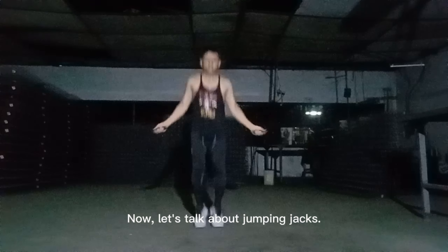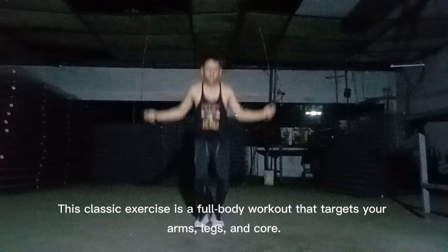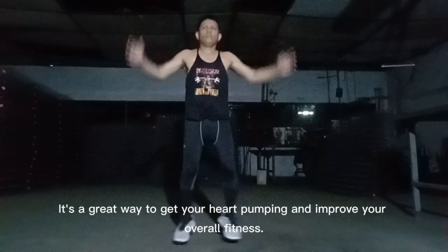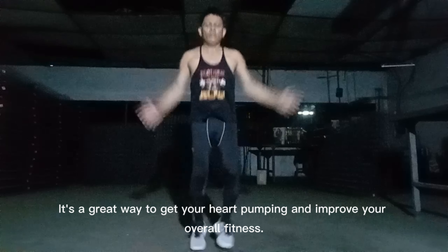Let's talk about jumping jacks. This classic exercise is a full-body workout that targets your arms, legs, and core. It's a great way to get your heart pumping and improve your overall fitness.